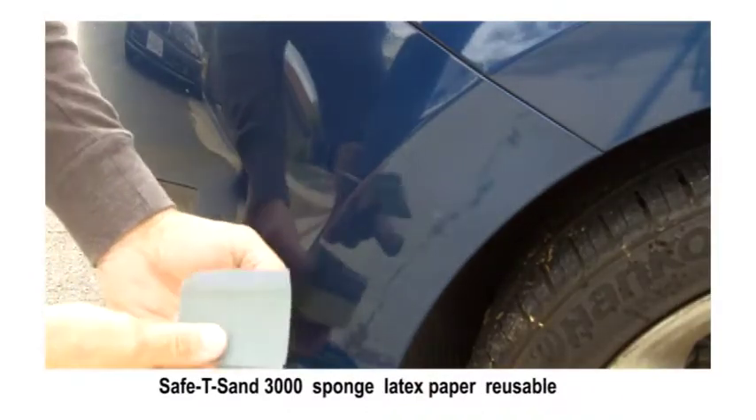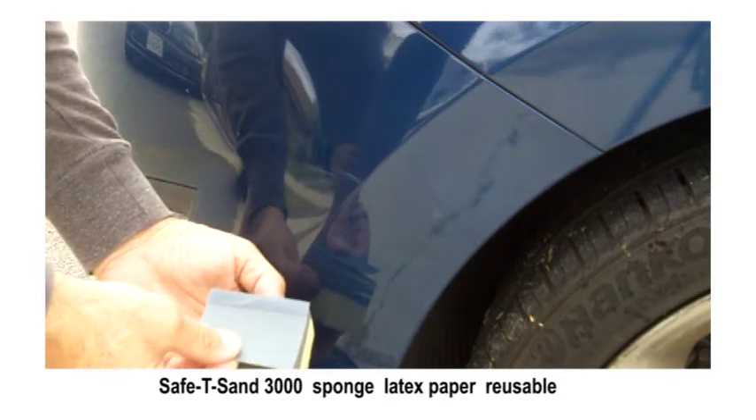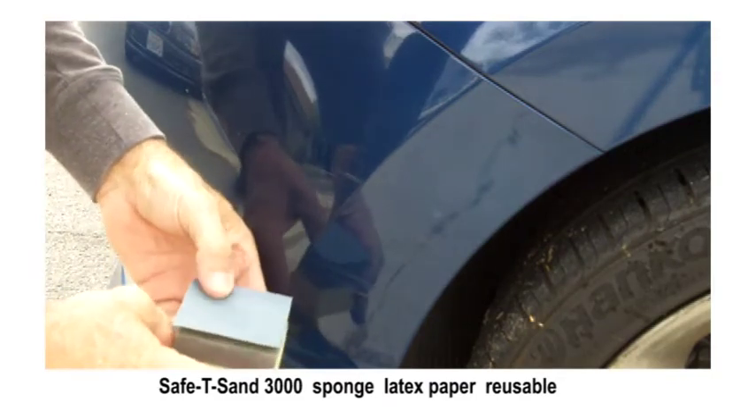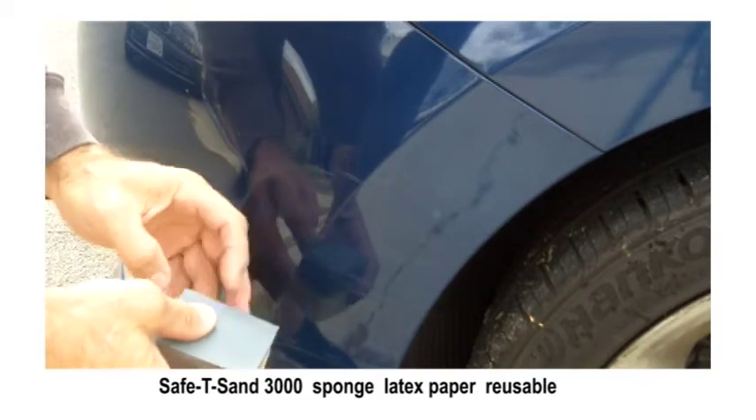Now that we've removed all the paint transfer and can get a good look at what's going on, it turns out there were some surface clear coat scratches that I decided could be removed with wet sanding.